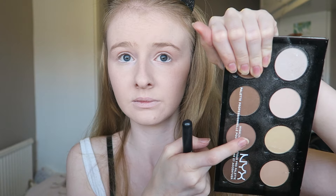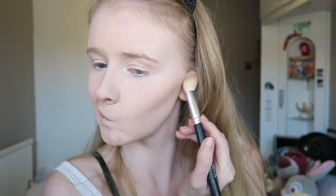Then using the NYX contour palette, I'm contouring my cheekbones just to make them look gaunt. That's why I'm moving it down near my chin.